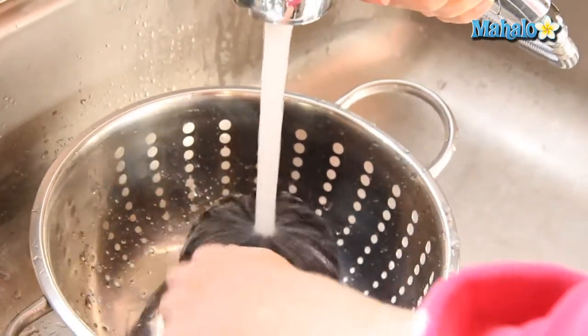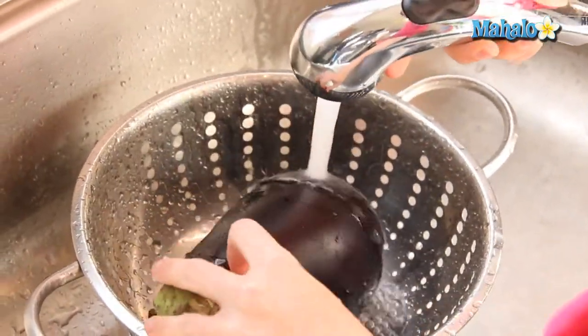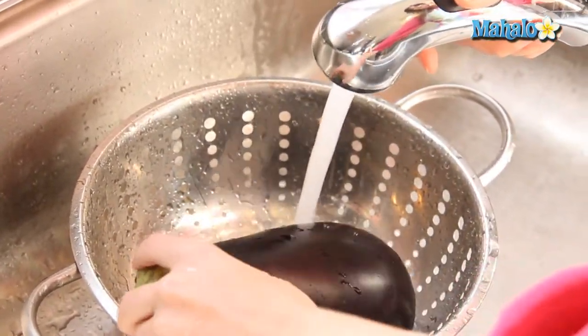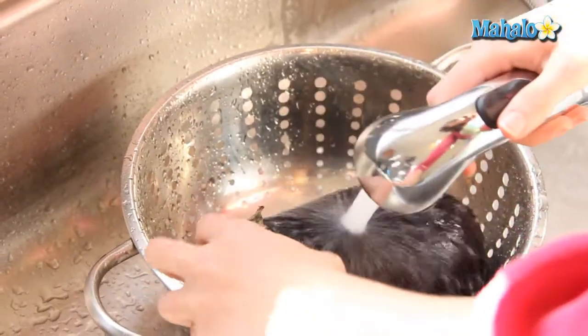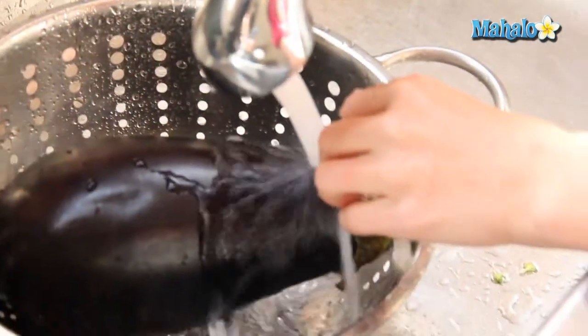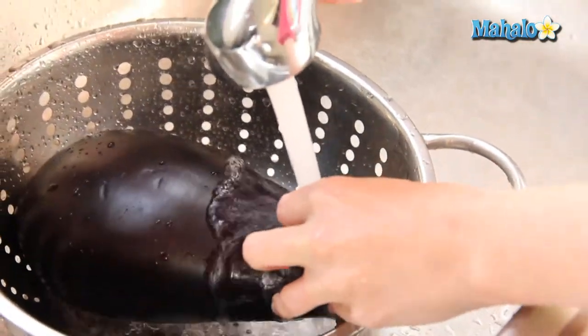So if you have a colander, you can just kind of turn and spray. And then most likely you will not be keeping the leaves on, unless you have a recipe that asks you to. So just make sure that you're kind of prying it up with your fingers and just rinsing underneath. You just want to make sure everything is nice and rinsed.